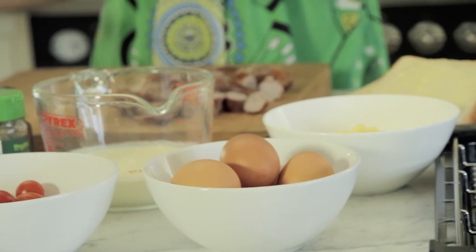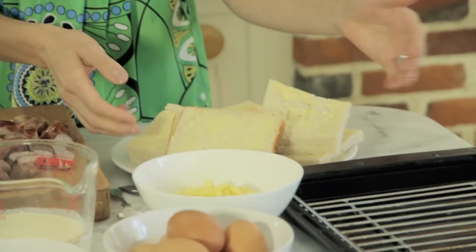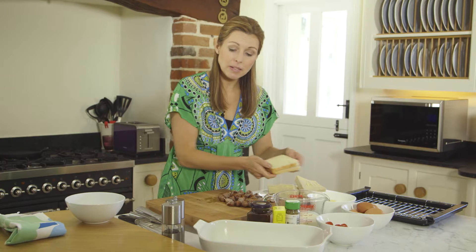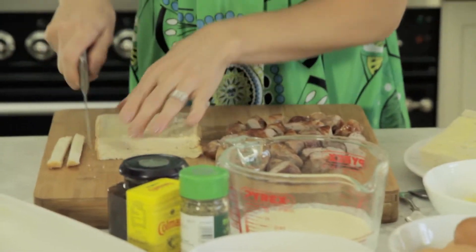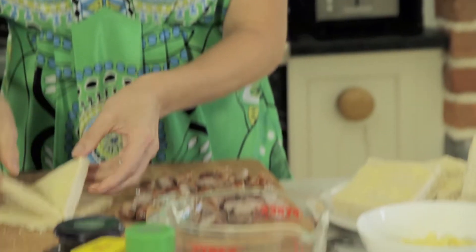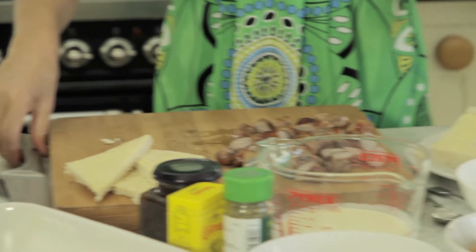So the sausages are prepared. Bread and butter pudding wouldn't be the same without the bread. Now what I have is some thick sliced bread — you could use white or brown depending on which you prefer. It's been buttered and the crusts have been removed from most of them. Just slice in half on the diagonal, then repeat that with the rest of the pieces of bread.